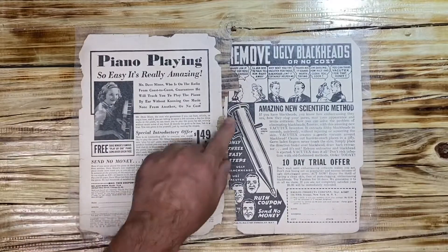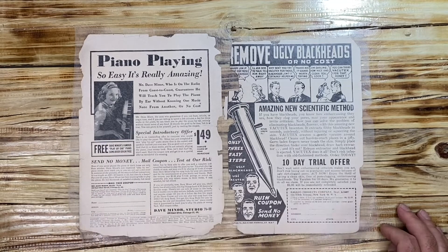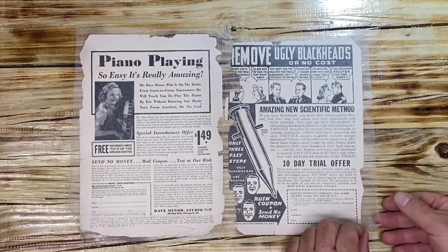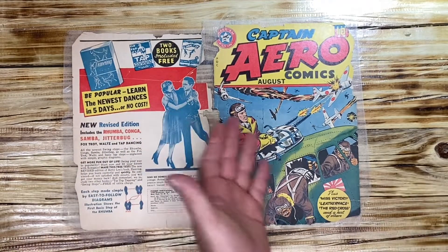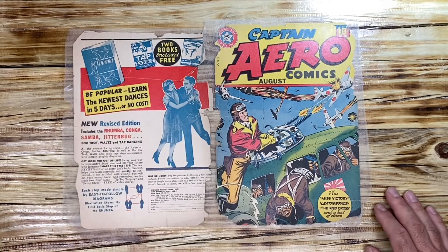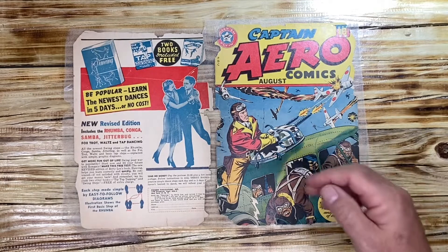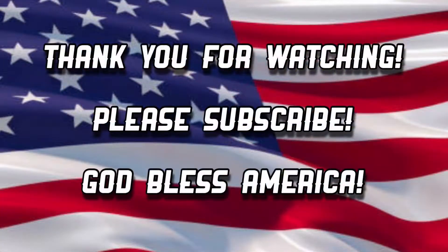I believe the pieces that did come off are now connected securely with the Tengojo wrap on the back cover. Once we leaf cast all of the perimeter, the spine, and make it whole, this cover is going to be one that can be utilized, read, and flipped through. The next step in this series is creating a paper pulp and trying to match the base color as best as possible, then going right to the leaf casting. Stay tuned and thank you for stopping by.